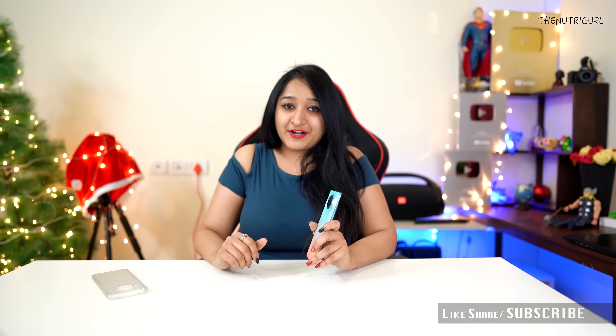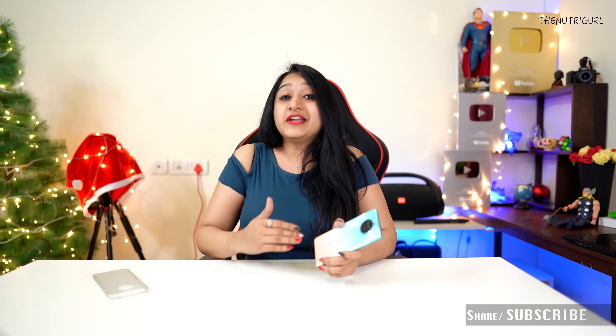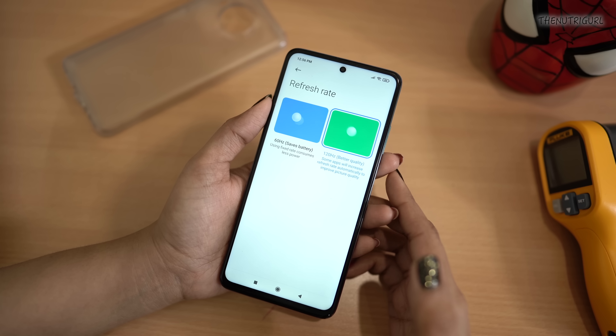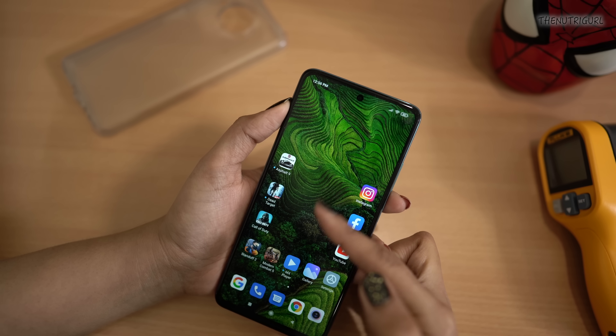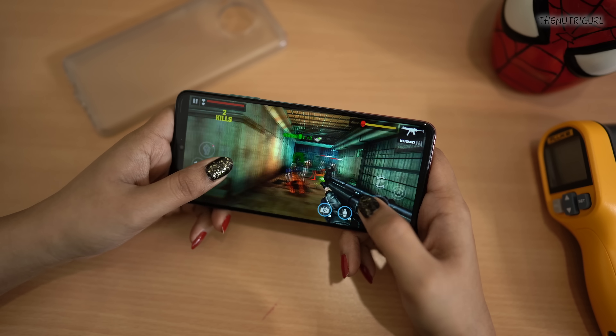Now, as it is 1pm, I am going to start a gaming test on the device. I did a previous gaming test at 60Hz, but now I am shooting a gaming test at 120Hz. You can see that our battery percentage is 84% going into the gaming session. I will play Asphalt 9, Dead Trigger, and Call of Duty.